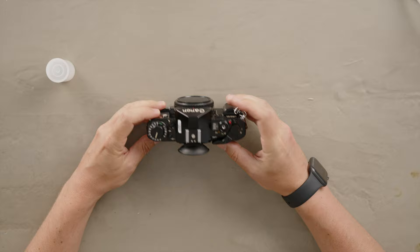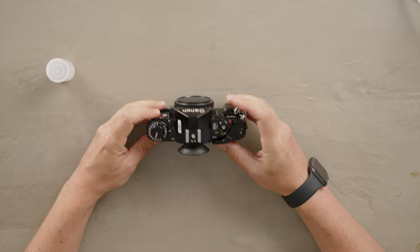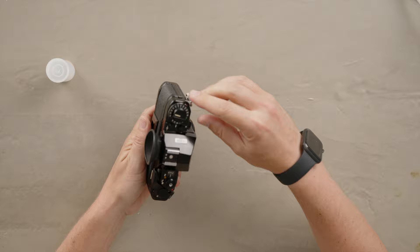To unload the Canon A1, which we have here, you first have to press the button on the bottom. This is when you've reached the end of the roll — it should be 36 or 24 exposures, though usually you get a couple more. This button activates the rewind lever.